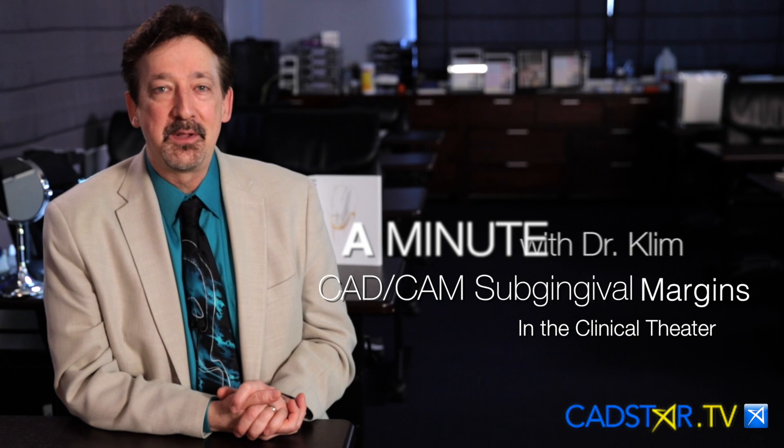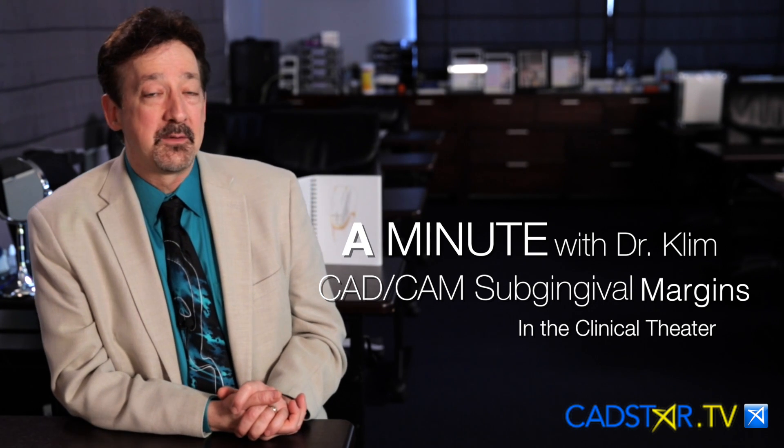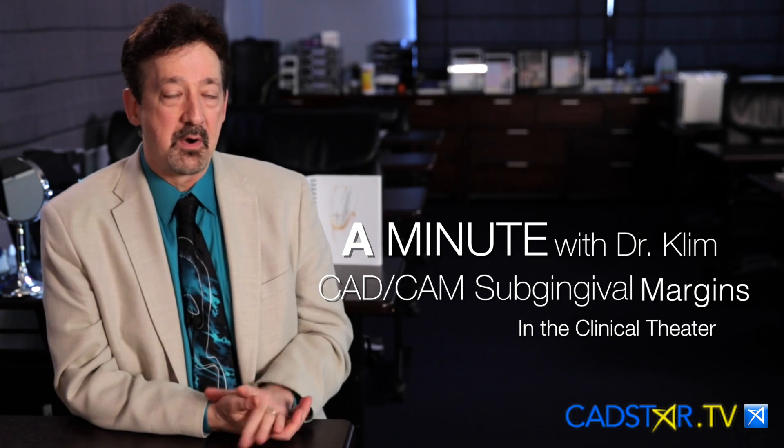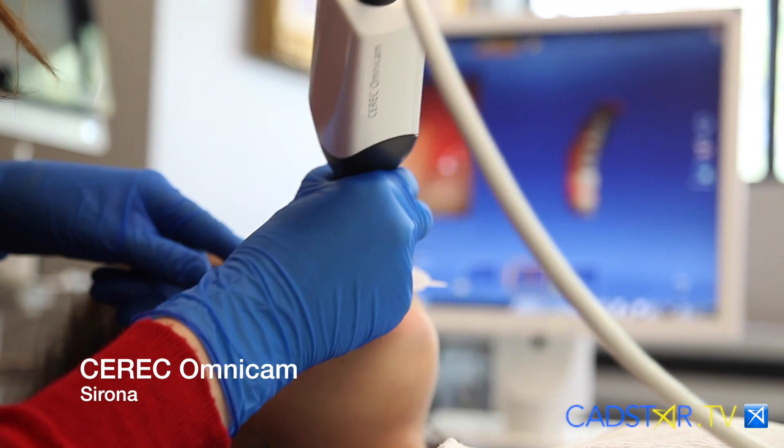Hi, my name is James Clem. How do we handle sub-gingival margins, particularly when we're imaging that margin in the CAD-CAM theater?